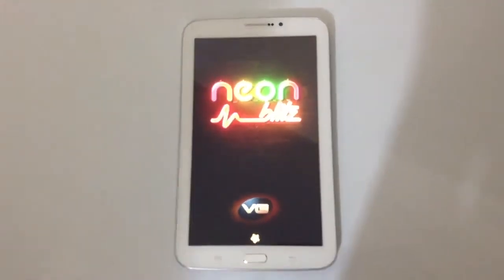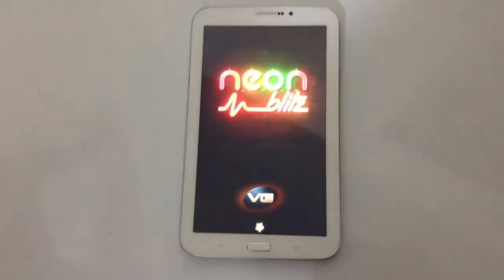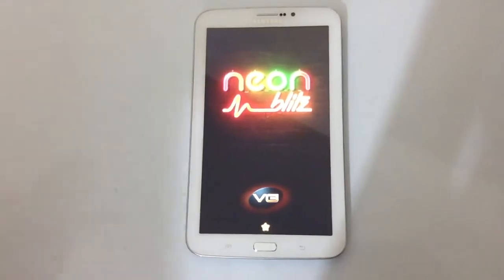Hello friends, welcome back to Green Globe Team. Today I'm going to talk about this free game app called Neon Plex. If you are a neon lover then you will definitely enjoy playing this game app on Green Globe Team.